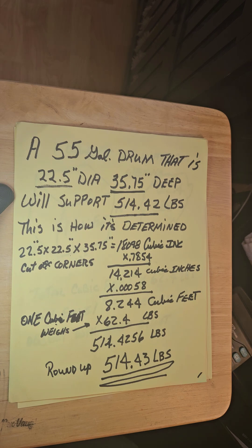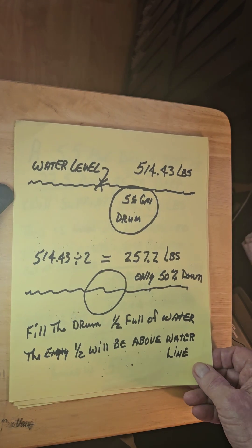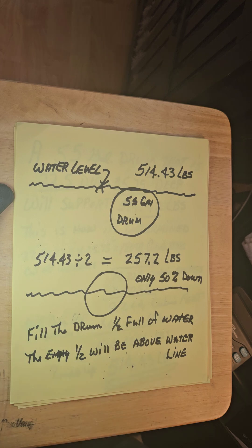Like I said, I'll give you time to write these numbers down. Just remember: 514.43 pounds. Now if the water level has the barrel fully submerged to the top of the water, that's the full support capacity.